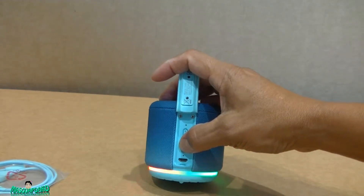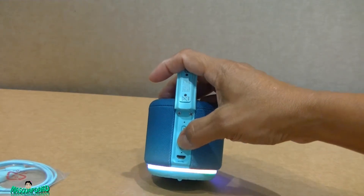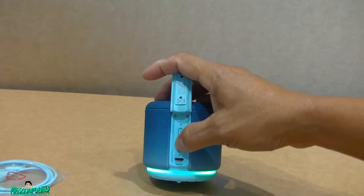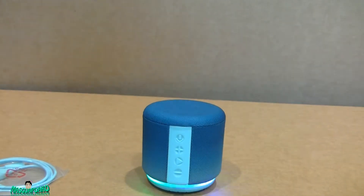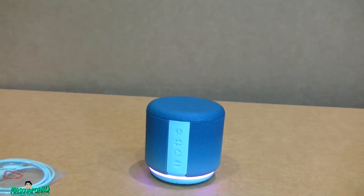You can change this color light. It's been five minutes and it's still downloading, so I'm just going to wait. I'll try Bluetooth on this one in the meantime.